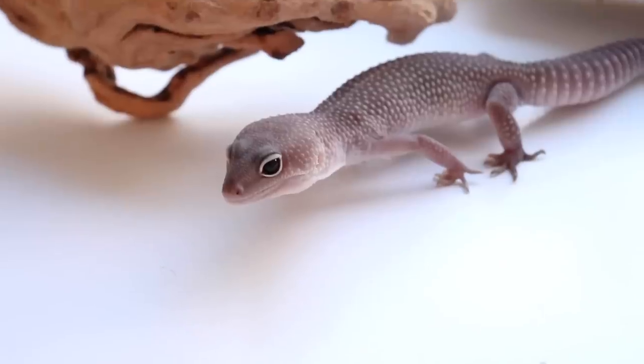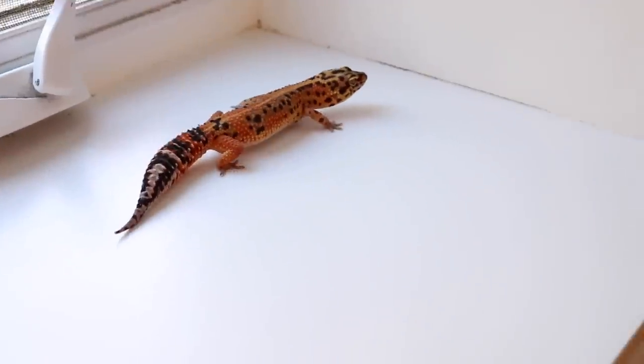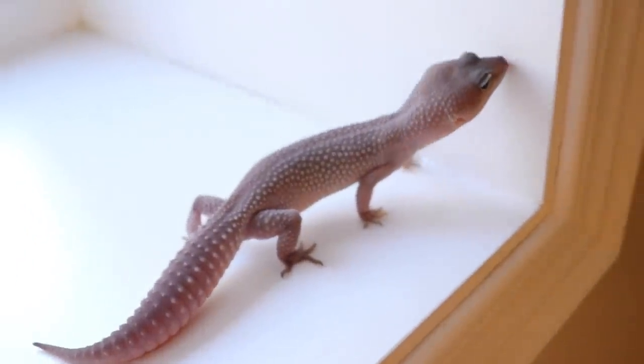Solid substrate is also very easy to clean depending on the substrate you use. For example, the tile I have in my cages - you just wipe it down, it's very easy to clean. And of course there's a lower risk of impaction, because if you're using something like tile, your gecko obviously isn't going to eat it. Now some of the cons to solid substrate would be that, depending on the choice you use, it can harbor bacteria. That's not really an issue with tile or shelf liner, but if you're using paper towels and not changing them frequently, or reptile carpet that you're not cleaning regularly, it can harbor bacteria.